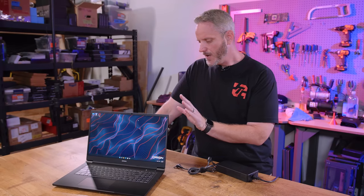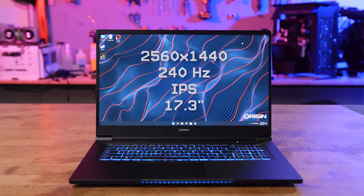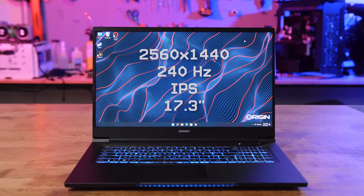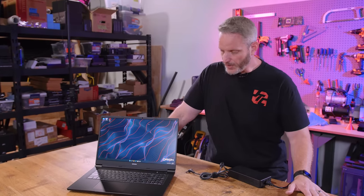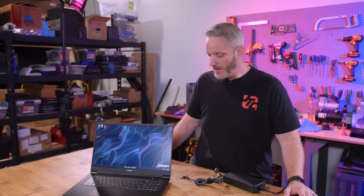It's a 17-inch 1440p matte display, so you're not getting a ton of reflection, which makes it difficult on laptops — especially if you're out and about in a coffee shop or a bright environment. This is not hard to see because it's an anti-reflective material. 240Hz, 1440p IPS display.